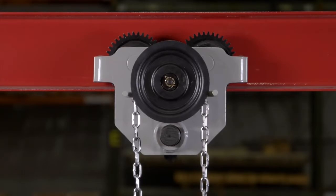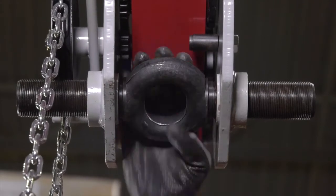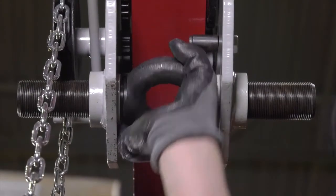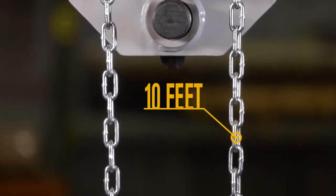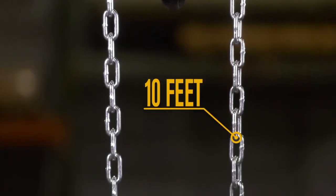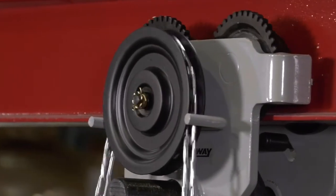It's easy to install and adjust — just rotate the center rod with lifting eye clockwise or counterclockwise to adjust the width of the trolley. It's easy to control loads with the hand gear chain, and it moves smoothly on 4 rollers with sealed bearings for long life.